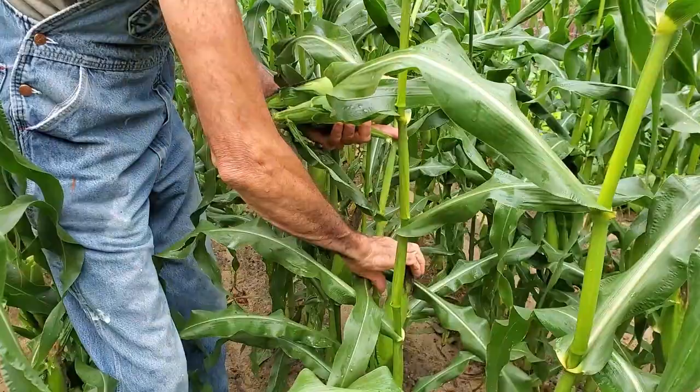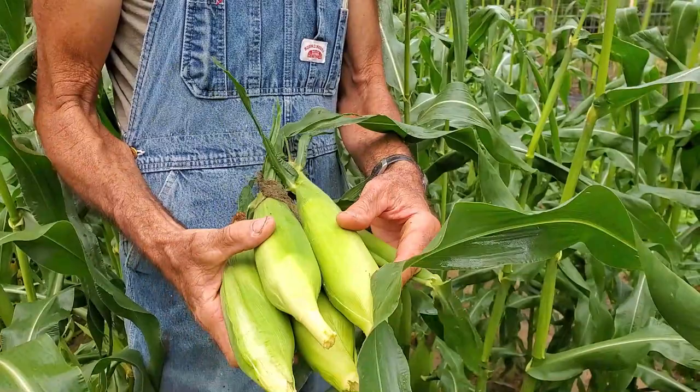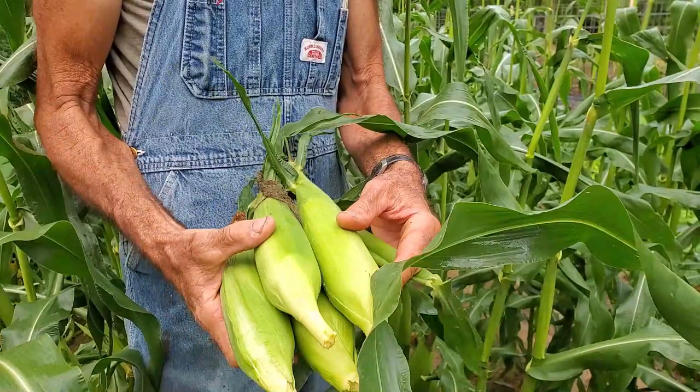You can always tell when they're really ready to pick — they just come off real easy. They break right off, and they're nice beautiful ears. I think the cows are probably going to love these shucks.